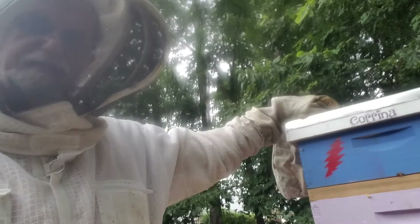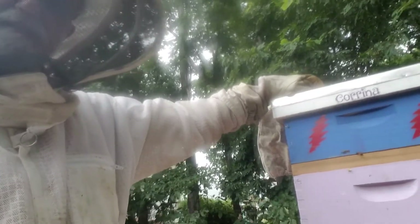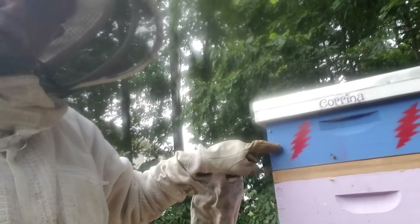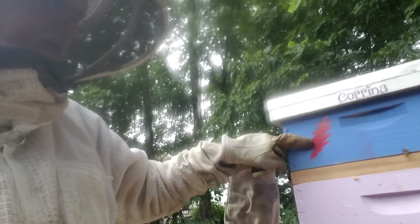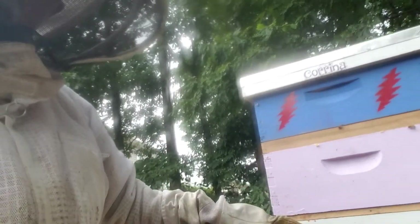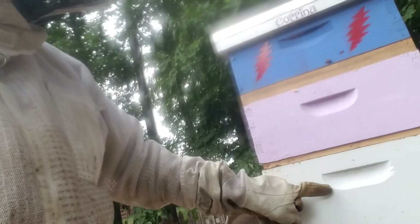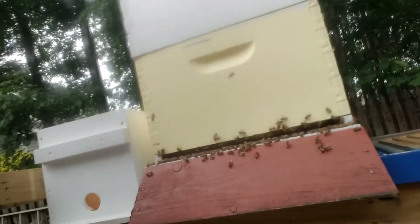Hey everybody, it's Mark with Jeez Bees. It's around July 15th and I'm pretty excited - I'm going to pull this box which is full of honey. I put a bee escape here so all the bees should not be up here. Down here there's a queen excluder to keep the queen from going up, but I've raised two queens in this box, so we're going to get two videos out of one process. Pretty strong hive - stay tuned.